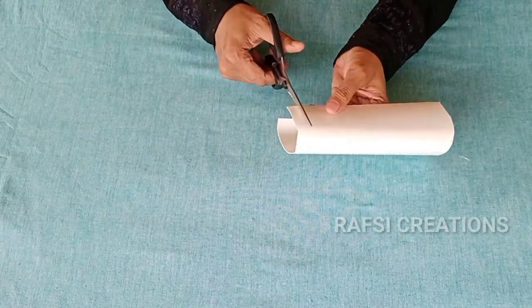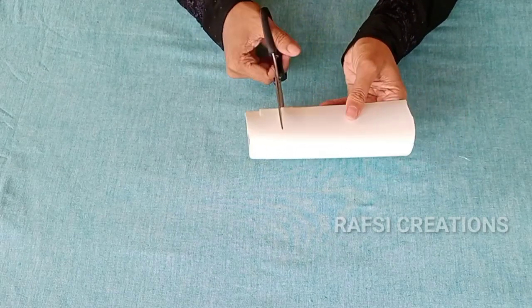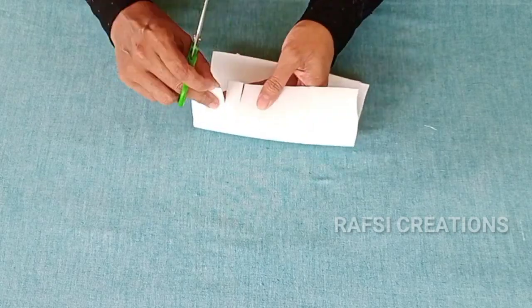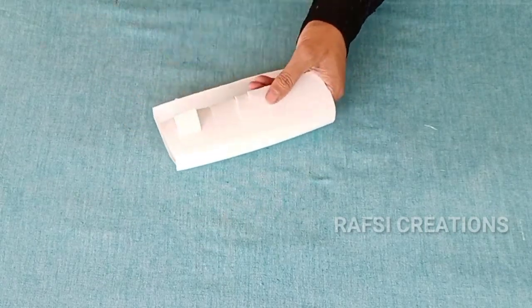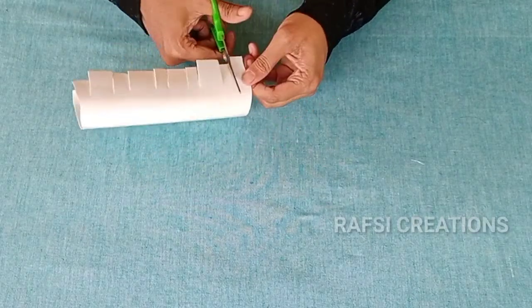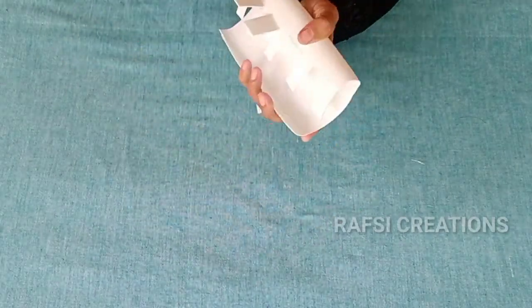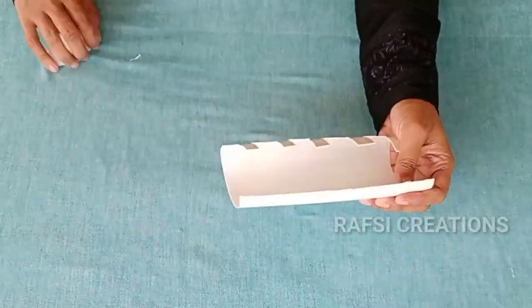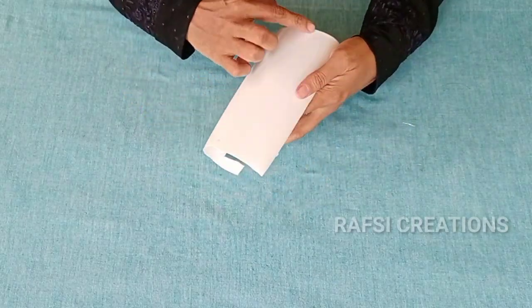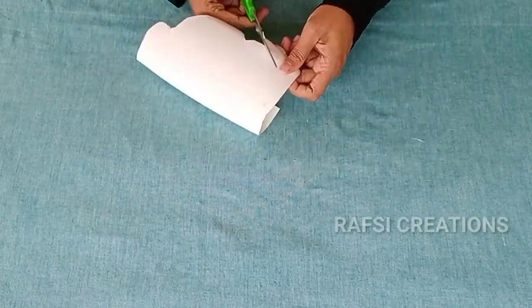I am recording this video. Cut the edges a little bit. Now we will cut it a little bit. We will cut it into a shape.